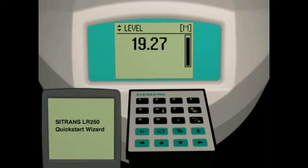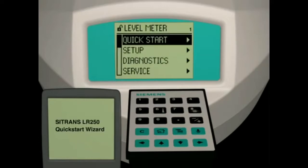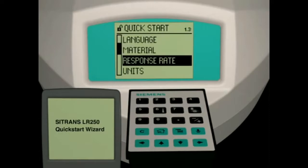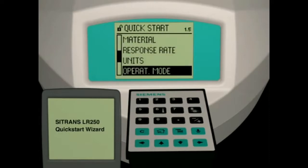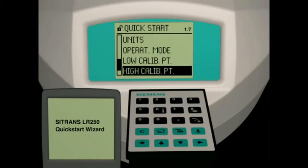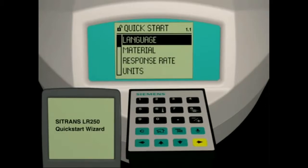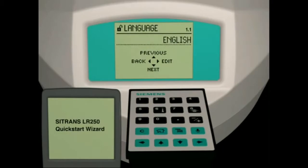Using the handheld programmer, press the mode key to change from run mode to program mode. The quick start wizard is pre-selected in the navigation view. Press the right arrow key to enter the quick start wizard. The quick start wizard consists of the language selection parameter, 6 application parameters, and 1 parameter to apply and save your application settings. Press the right arrow key to enter the parameter view for parameter 1.1.